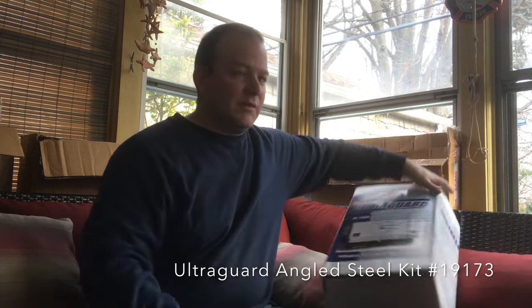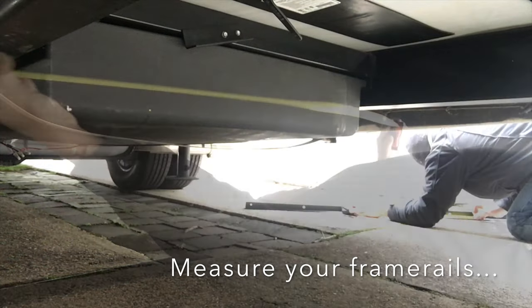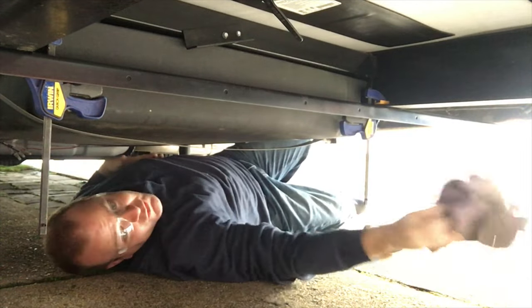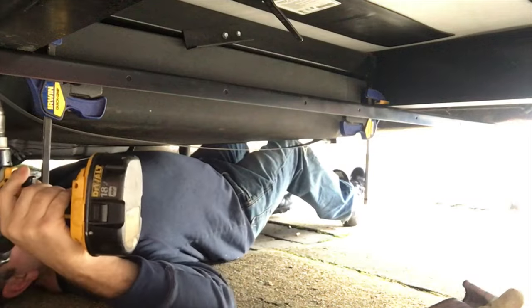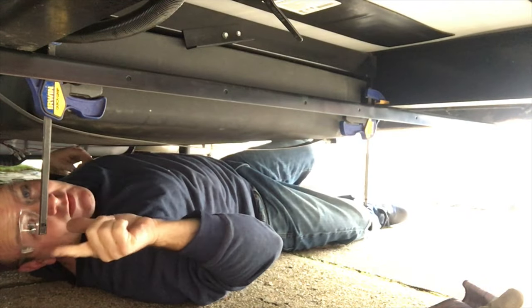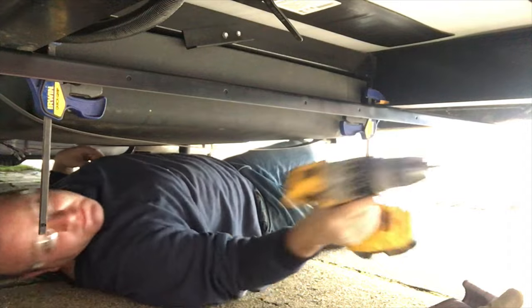I'm going to put the part number down below — the UltraGuard part number — so see if you need that. Let's get on with this installation. I'm putting on safety glasses and when I get to the bigger drill bit I'm going to use gloves. I'm going to drill some pilot holes first. I got this clamped in place, hopefully it stays. Definitely wear safety glasses when you're going to be drilling — hot metal comes down from this frame, hot metal shards come out and you don't want one of those pieces in your eye. You only got two eyes.